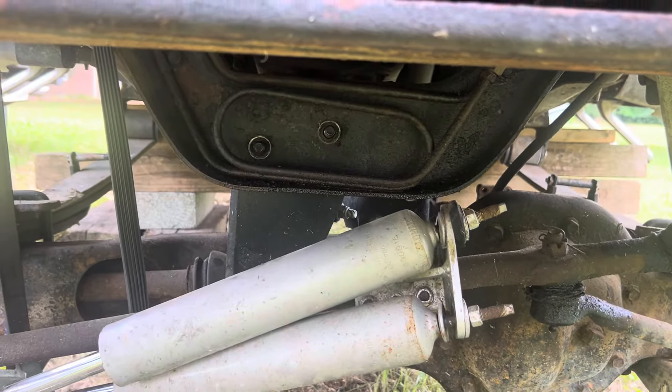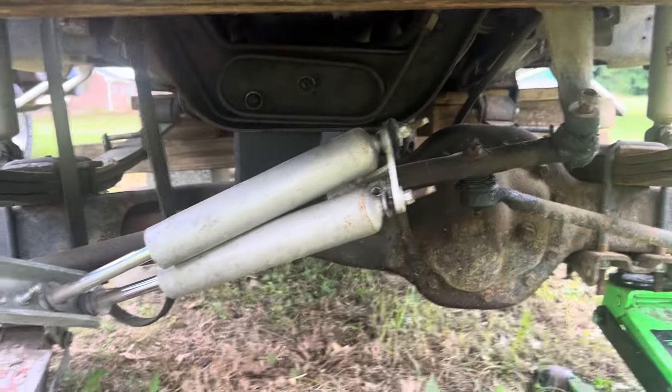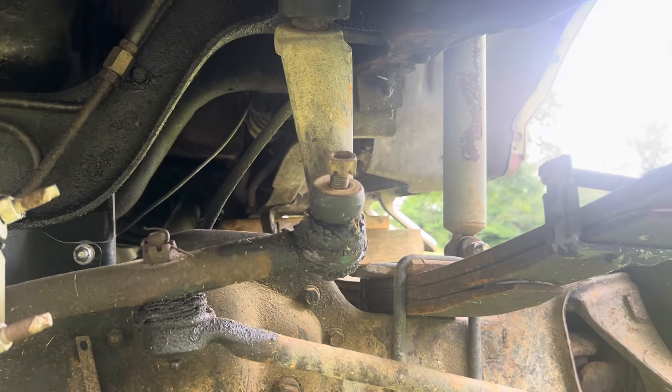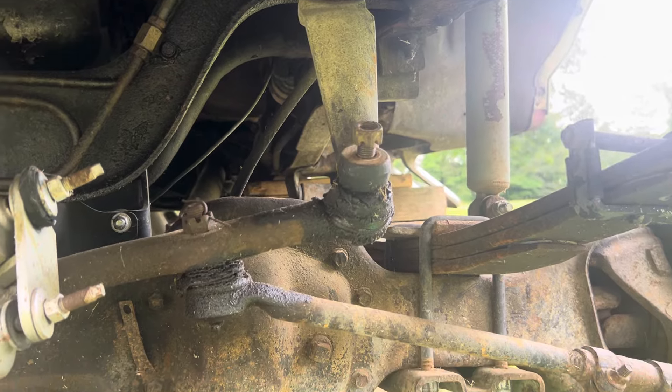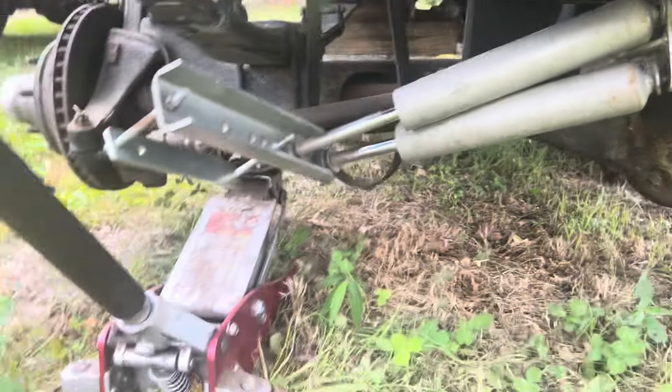I've already gotten started on it — blocked up the front end and unhooked the axle where it bolts up in the middle where it pivots, along with the steering stabilizer and brakes. One thing left is the pitman arm. I couldn't quite get that to come loose, but once I unhook that and the U-bolts, this axle should drop out.